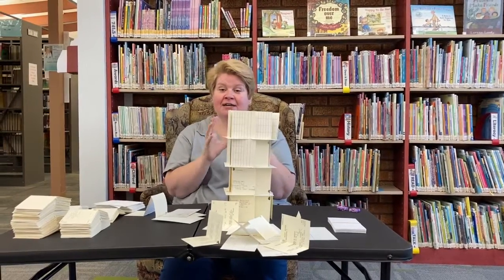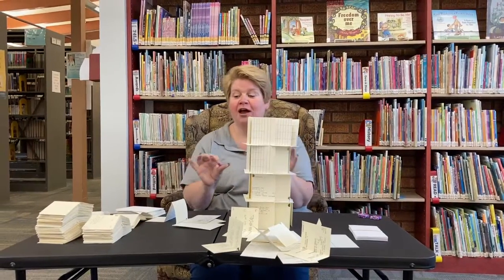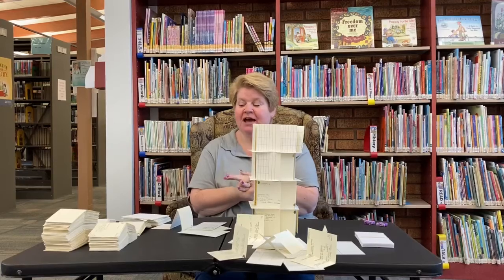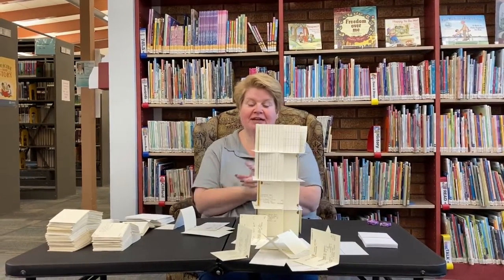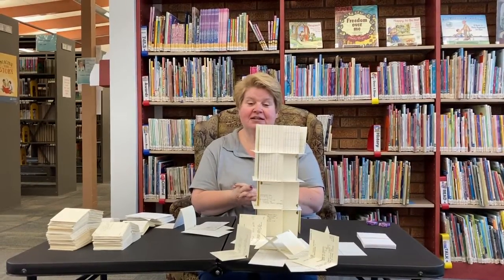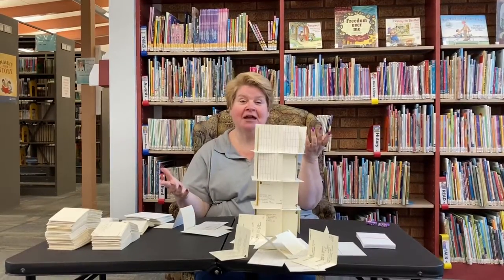It's a lot of fun — keep building. You can also do like a single-story house with a bunch of different rooms; there are so many different things you can do to be creative with this. I'm using our old library cards — you guys don't even know what that is because everything's all digital. But this is a really fun activity. Just keep building, have fun, and I will see you next time at Make It. Bye everybody!